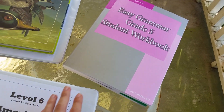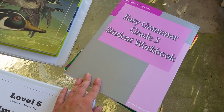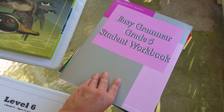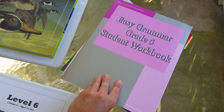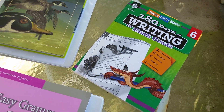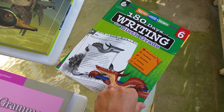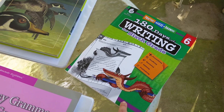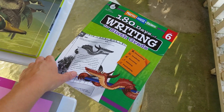For English, we're also going to be doing Easy Grammar. Grade 5 is just what I happen to have — I didn't want to buy Grade 6 when Grade 5 will do. She hasn't done grammar for a couple years, and she wanted to, so we're going to use this. She also picked out this 100 Days of Writing, which she's really excited about and has already started. That's one I bought for her, and it's $19.99 on Amazon.